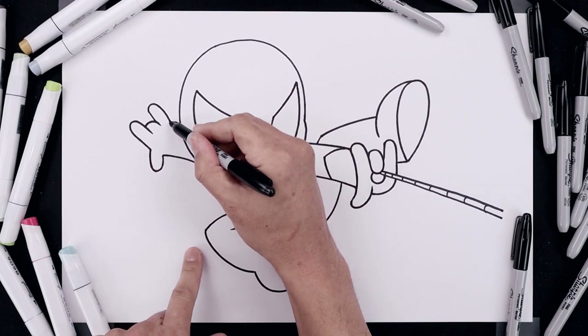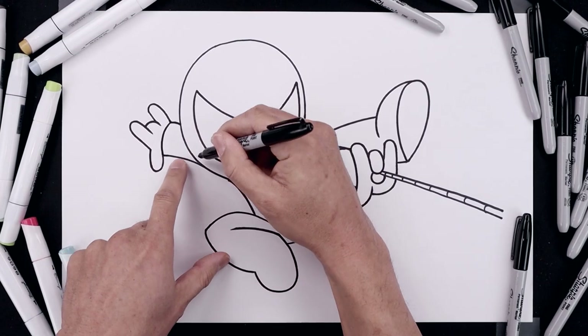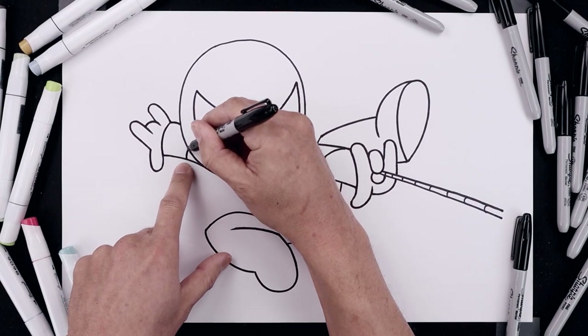Now we're going to separate out the cuff. From the top, curve around and then down towards the wrist. Step in, drawing that same curve.